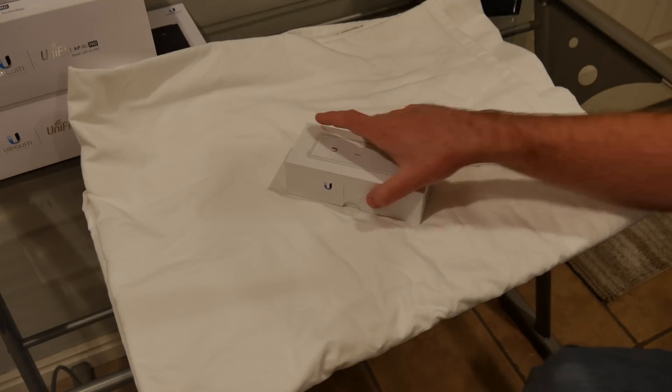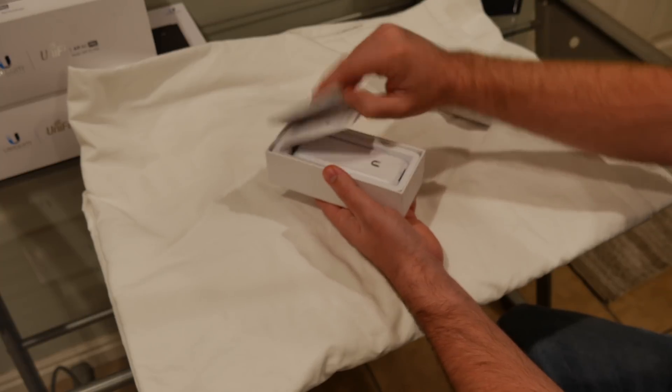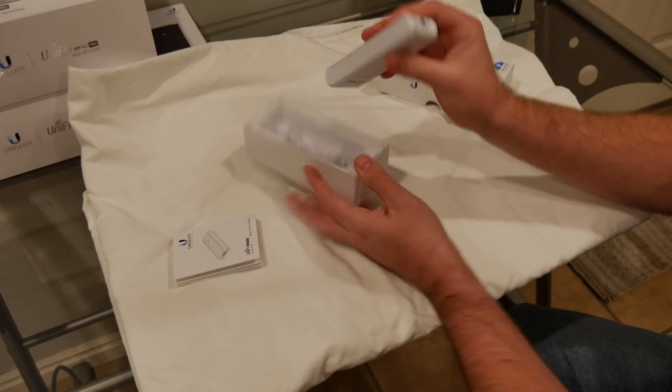Now that I've told you why I got this, let's go ahead and open up the box and set this thing up. So opening the box, there are instructions on how to use it, and then the Cloud Key itself.